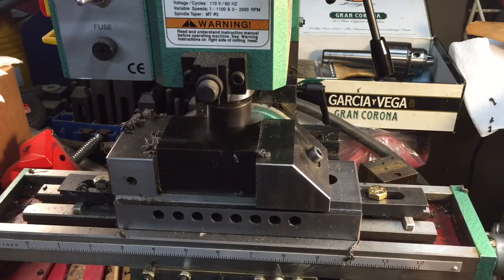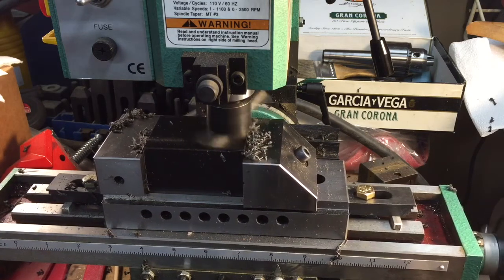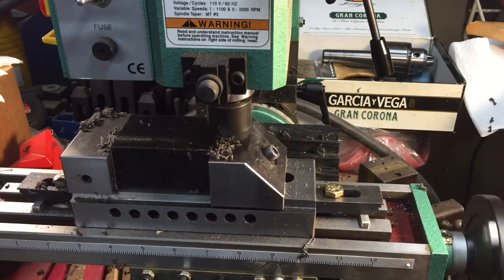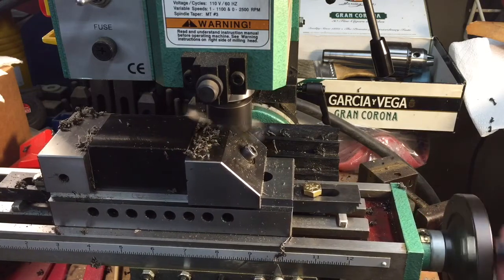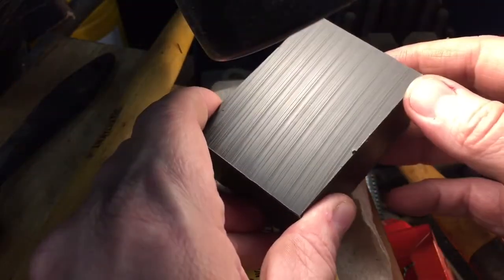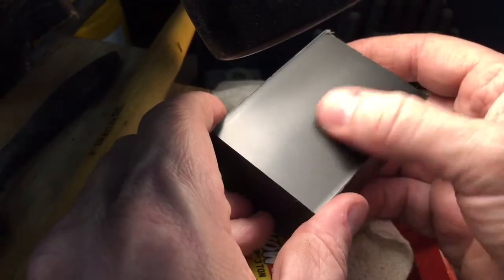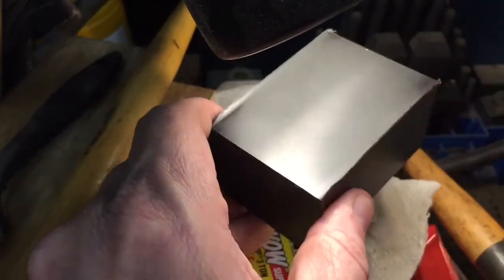Now we're just coming through the other side. We're slowing it down a little bit because you do get a little bit of chatter as you get into the edges as it's coming around. We're going to continue to feed through all the way so that if there is a secondary cut it doesn't look different. Now this was basically what it looked like before with the saw cut, and this is what it looks like after the fly cutter. It just goes to show you the beautiful machining properties of Delrin — how nice it is. You can see how beautiful that finish is. That's the fly cutter, and we'll compare that later.